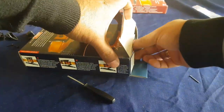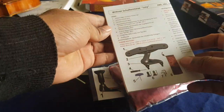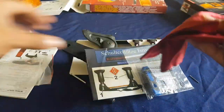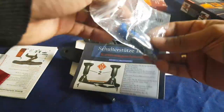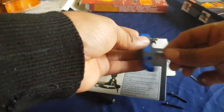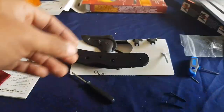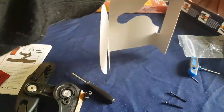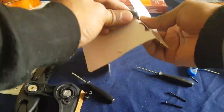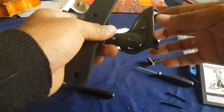We have the shoulder rest here. Let's see what is in the package and take everything out. There's some instructions, a little bag for carrying the shoulder rest, some tools, and two screws. There are also more instructions and a little piece of paper with marks so we can adjust the shoulder rest. Let's assemble it.